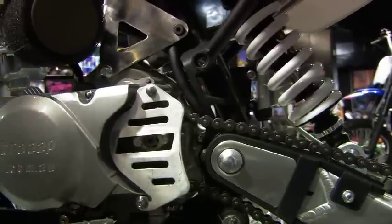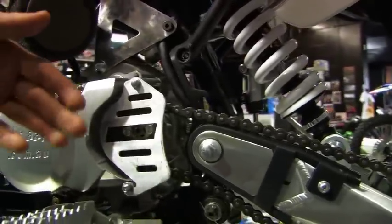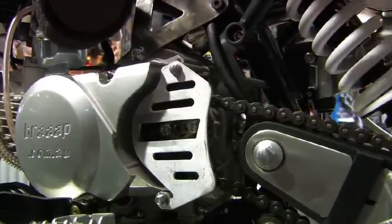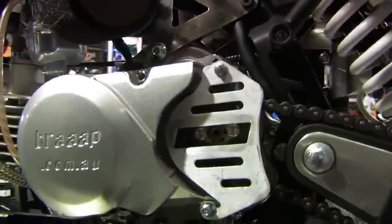Right here we have the front sprocket chain guide. The reason we have this is, firstly, it's removable so you can clean the muck and dirt out of there that gets caught on a wet day, and also it protects your leg from getting any of your trousers, boots, or anything caught in the chain.